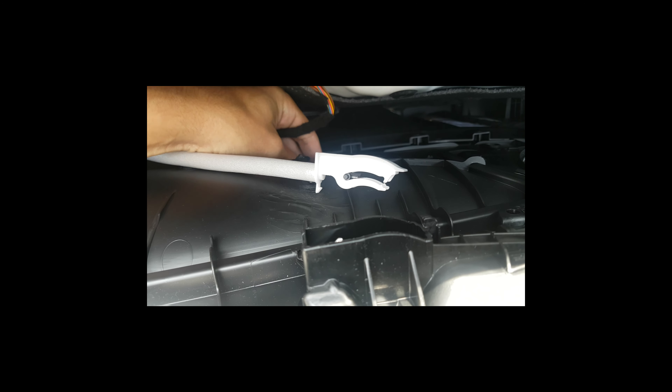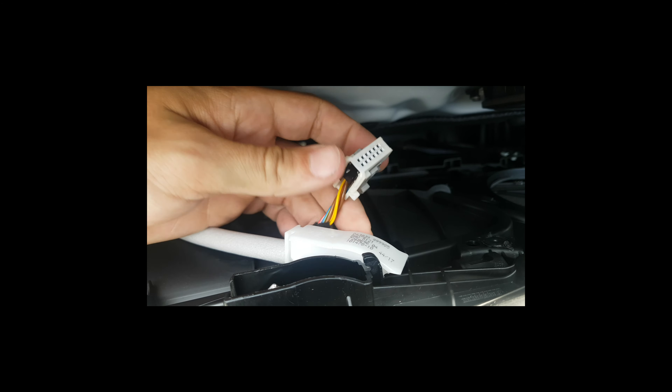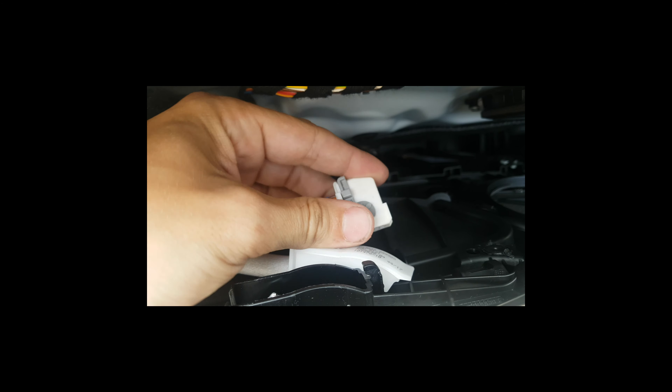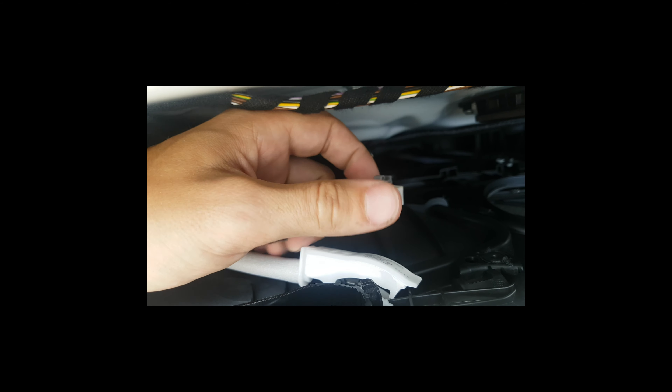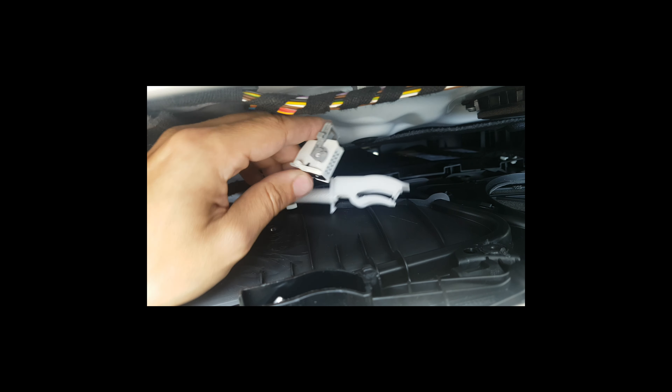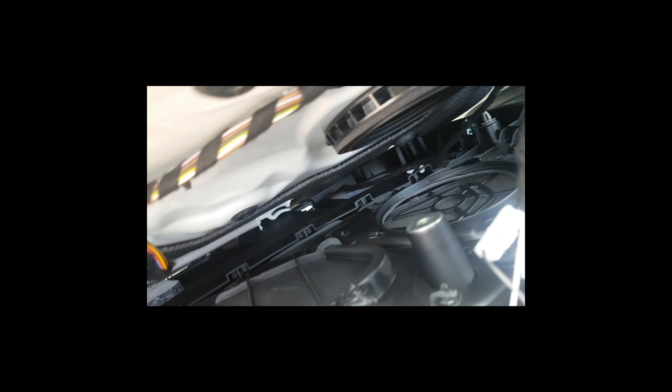For the door handle release, just pull this — that's it. And then there's a wire for operating the windows. You just press this and then slide it over, like so, and then you can pull out this wire. And then there's one at the bottom for the light of the door. And that's it — now you can pull off the door.